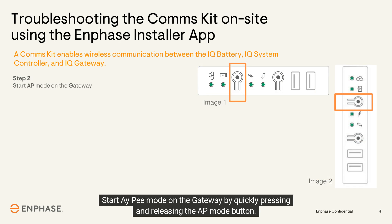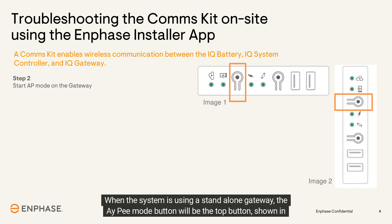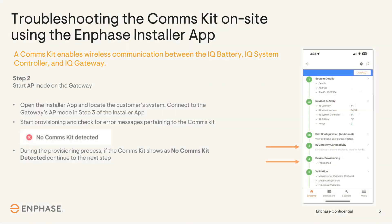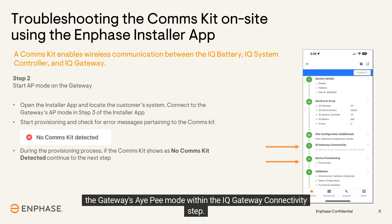Start AP mode on the gateway by quickly pressing and releasing the AP mode button. When the gateway is in the combiner box, the AP mode button will be the left button, as shown in image one. When the system is using a standalone gateway, the AP mode button will be the top button, as shown in image two.